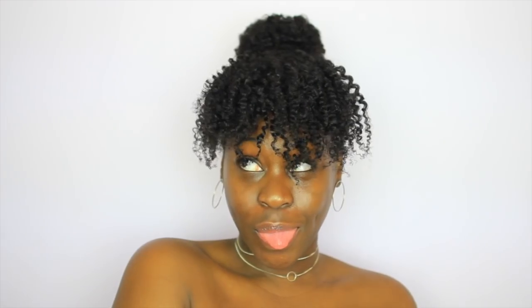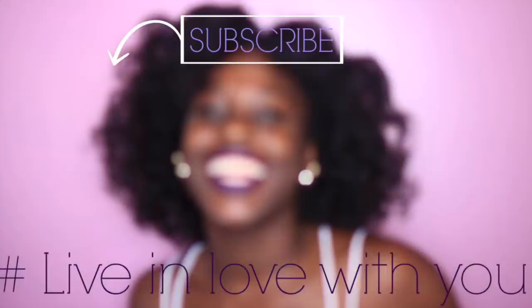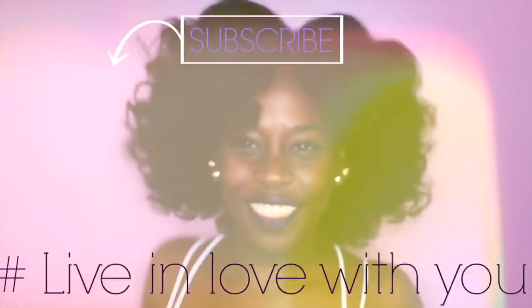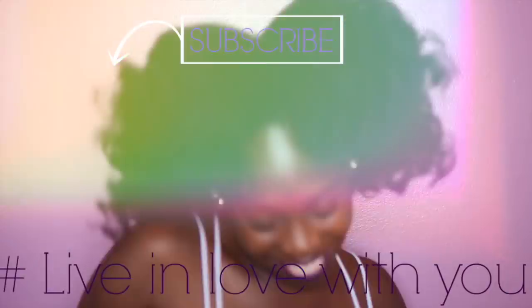I really hope you guys enjoyed this video. If you did, please don't be shy to subscribe, give me a big thumbs up, and comment down below. Thank you so much for watching and never forget to live in love with you! See you next time!